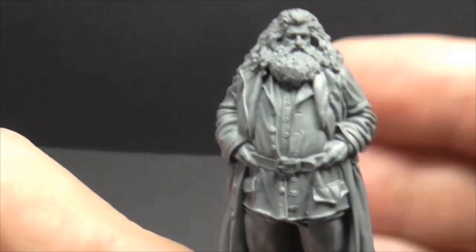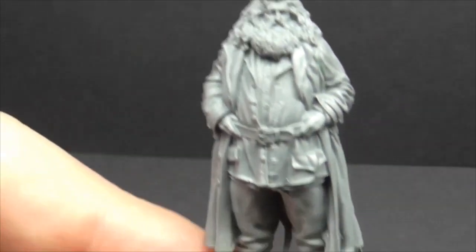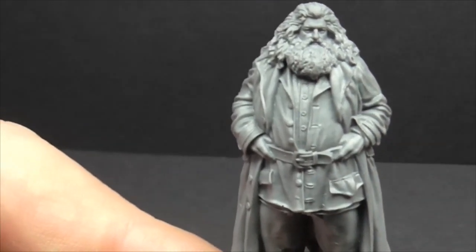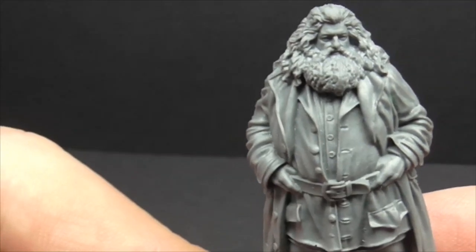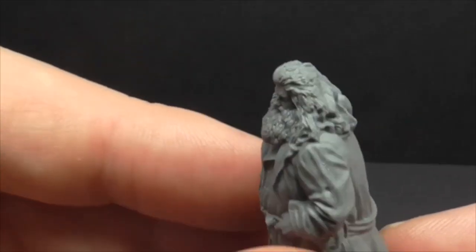As you can see, it's a one-piece cast. Let's see if I can get some more light on the subject, although I'll probably bleach it out a bit. The resin detail is fantastic. And from a painter's perspective, there's lots to go at there.